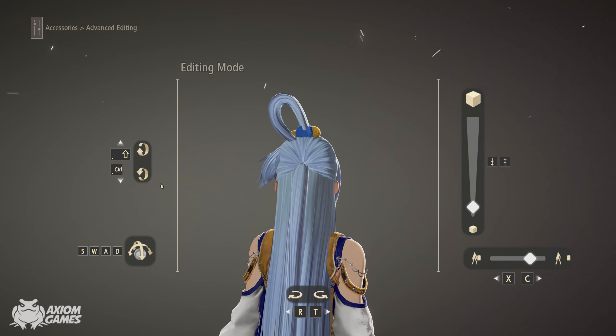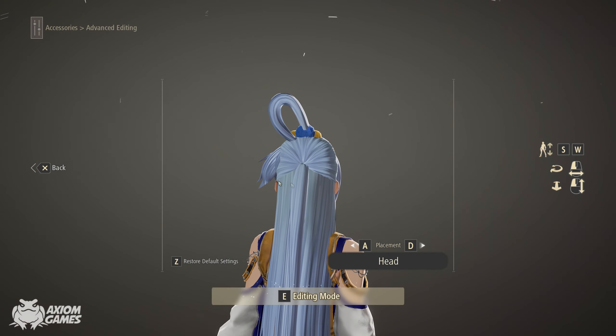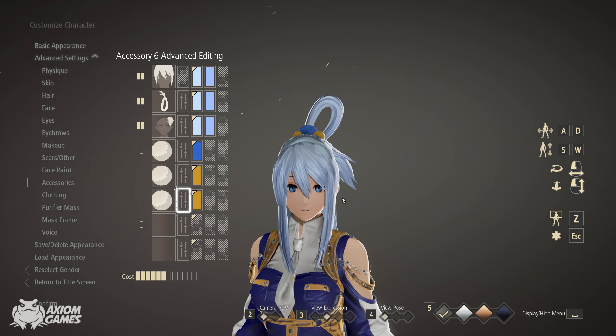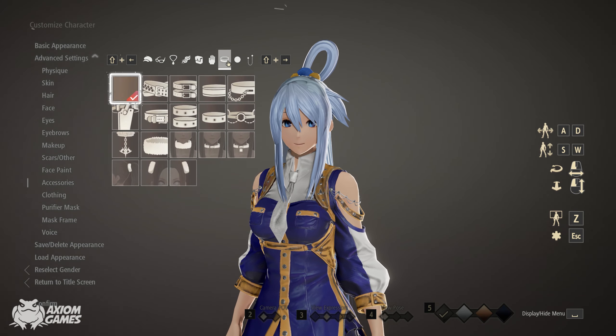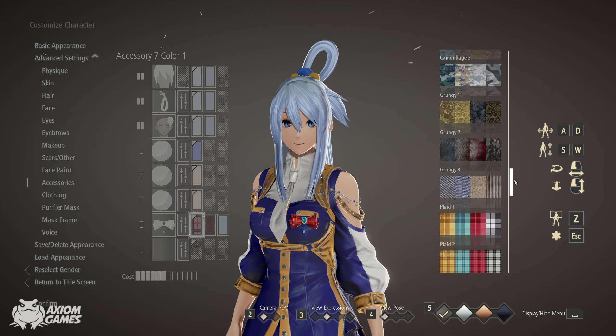Last but not least, we're adding on the ribbon that will be on our chest and you're going to be using punky green for the first two colours and leaving the last one as default.